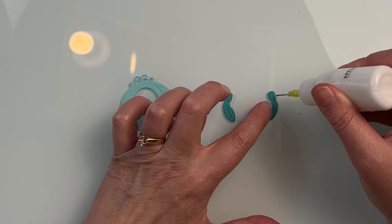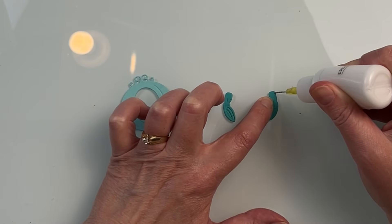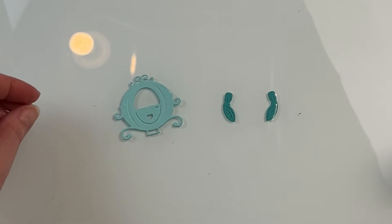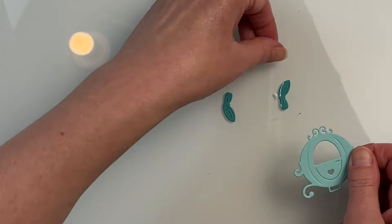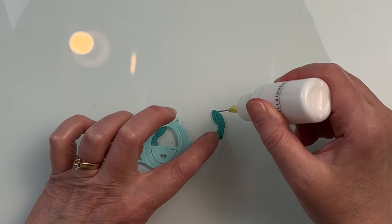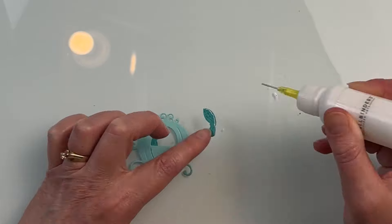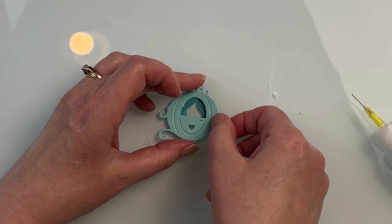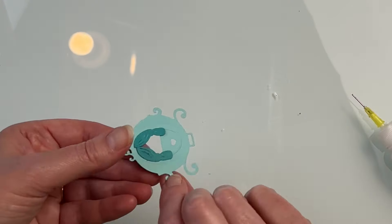That last die there is a stitching die, and that floral is really quite large, so it's a little bit too big for an A2 card, so I'm going to turn it into some cards anyways, changing up the design a little bit. First though, I'm going to use the Castle Tales die set, as well as the Fairy Tail carriage die set, to create a tri-fold card, and I absolutely love the final result of this one.